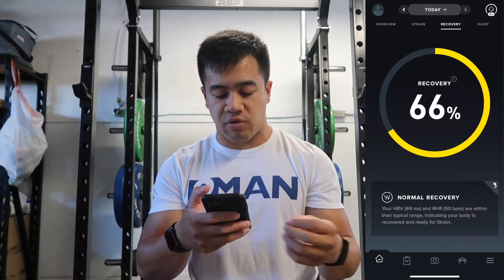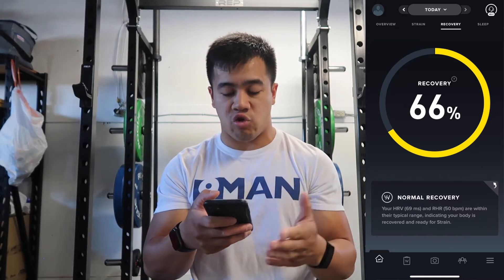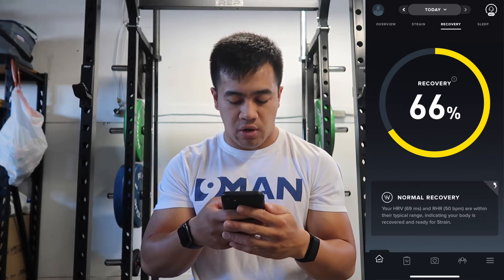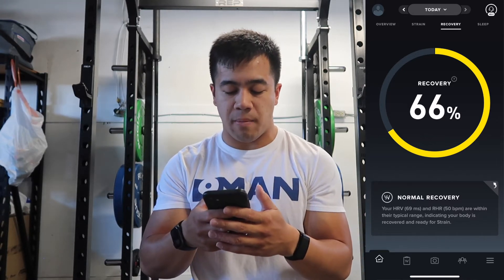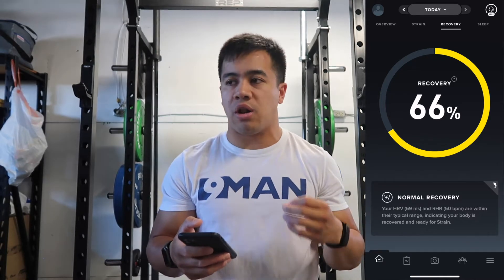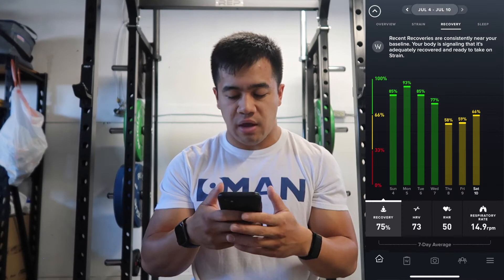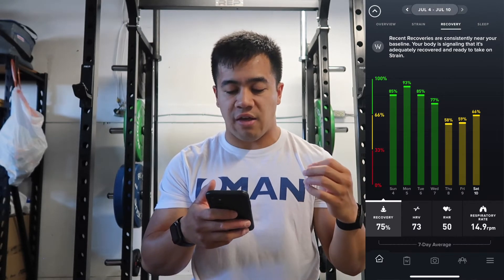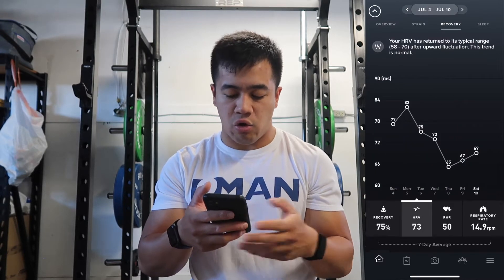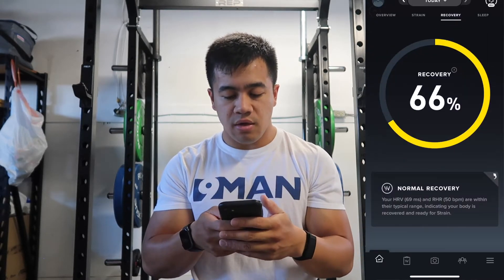On the recovery tab, I'm at 66% — in the yellow. At the bottom it says my HRV and resting heart rate are within their typical range, indicating my body is recovered and ready for strain. They use metrics like HRV, resting heart rate, and sleep to determine how well your body is recovered, which I think is really cool. Apple Watch doesn't really give you that information. That's one of the main reasons I wanted to check out Whoop — to focus on recovery. I have four days in the green and three in the yellow this week, nothing in the red.